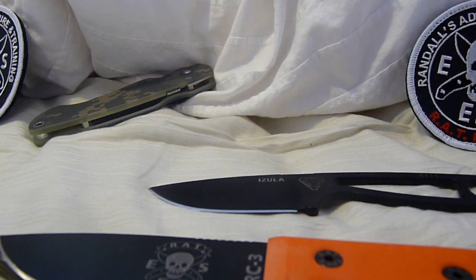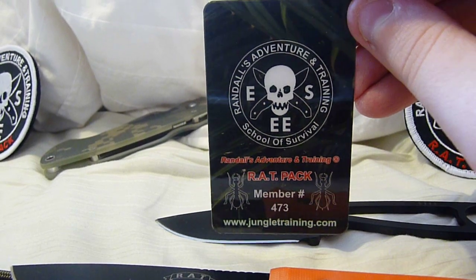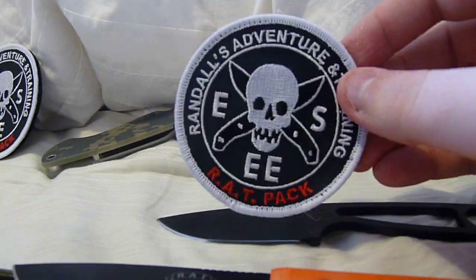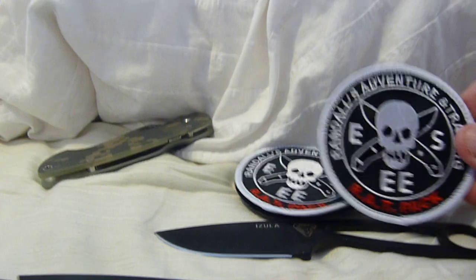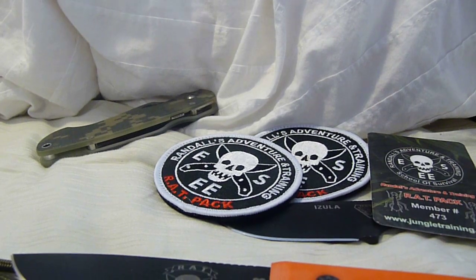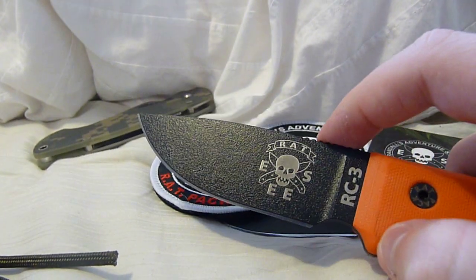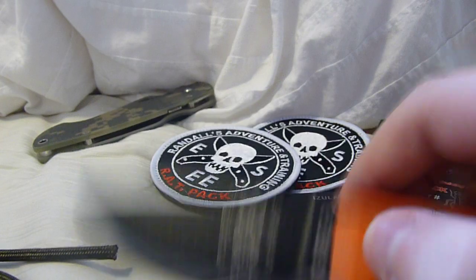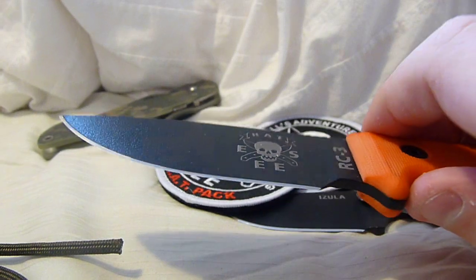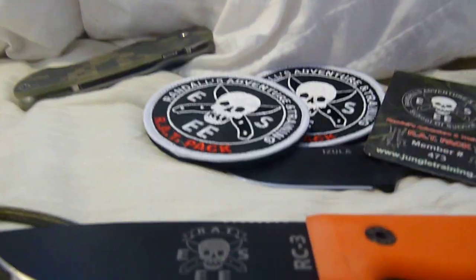If you want one of these, first you have to be a member of the Rat Pack — be a card-carrying member, like Knives and Stuff 45 is. You have to get a patch, or be even cooler and get two. The card is free. But the main challenge is to find these, because they only made 200 and there's about 650 people in the Rat Pack. So for every one knife, there's about three people that want one. I feel very privileged and lucky to have scored this very recently.